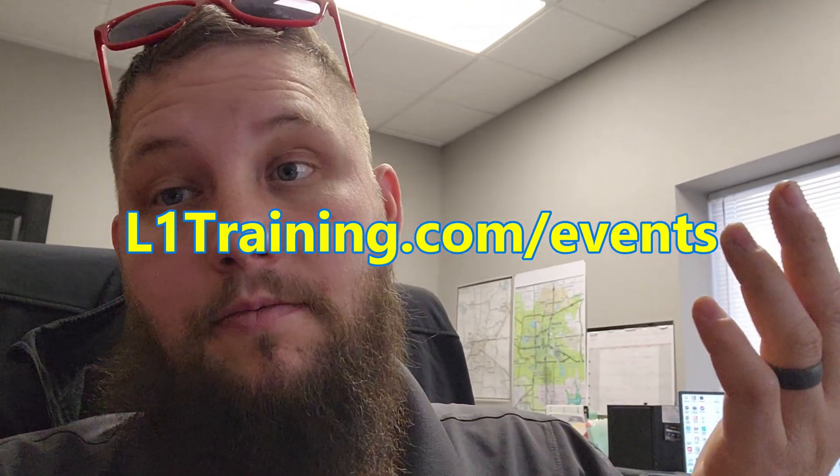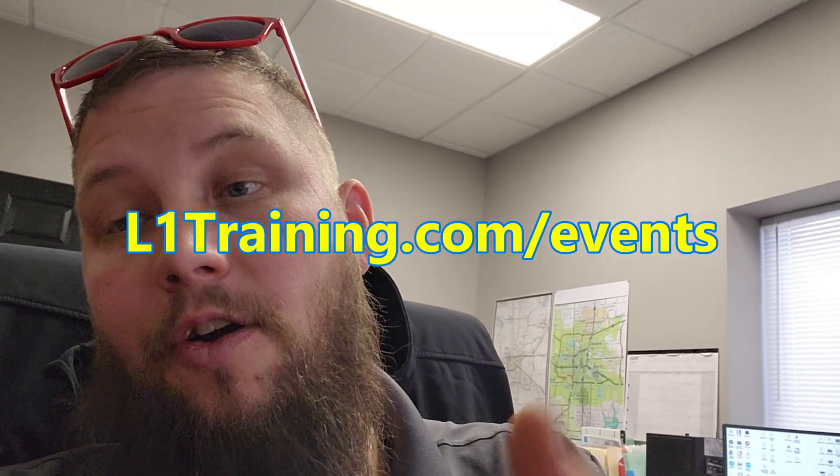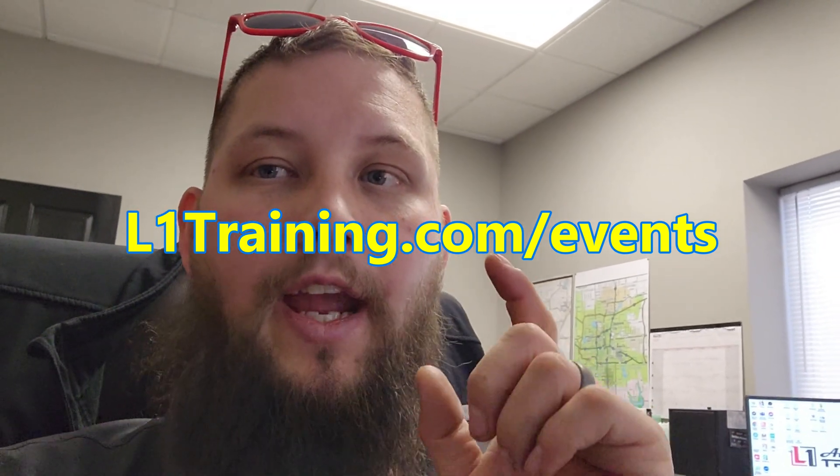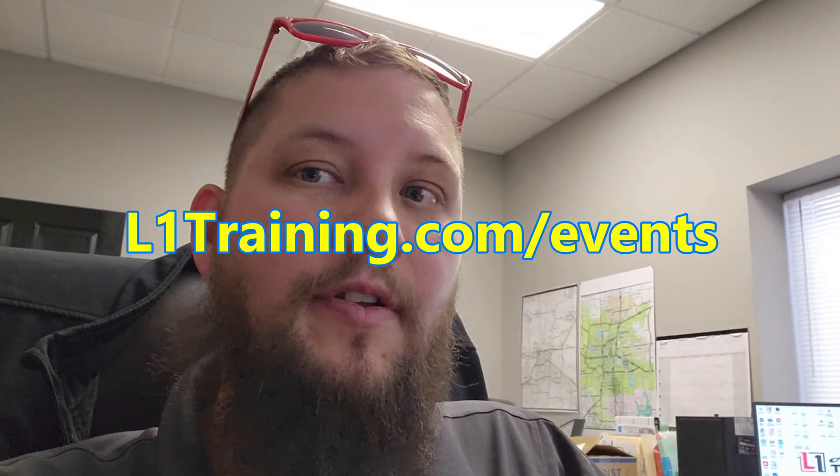If you want to see and learn how to do stuff like this, don't forget to check out our class coming up — depends when this thing airs. If you'd like to see more stuff like this, go ahead and check out L1training.com and you can learn how to do this too. We'll see you there. Thanks, see you next time.